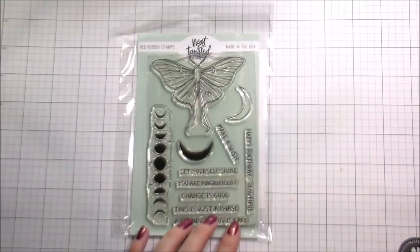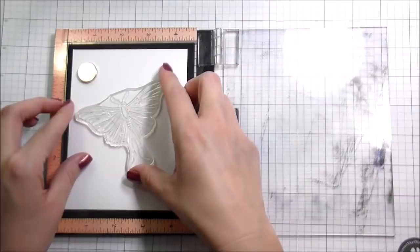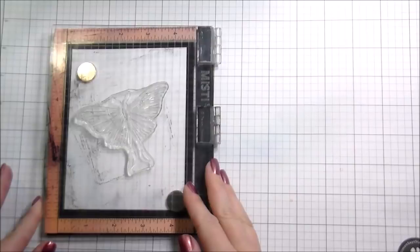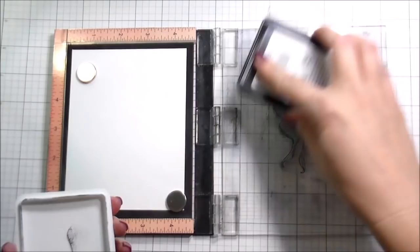Hi guys, it's Kelly Latavola here, and I am back with another video for Neat and Tangled. Today I'm going to be using this moth from Moon Magic, and then I am also going to be using the floral — I don't want to call it a bouquet — spray arrangement from Heartfelt Things. I knew when I colored the moth that I wanted to do something a little bit different with it, and in my head I pictured it kind of sitting on top of, like landing on a flower.